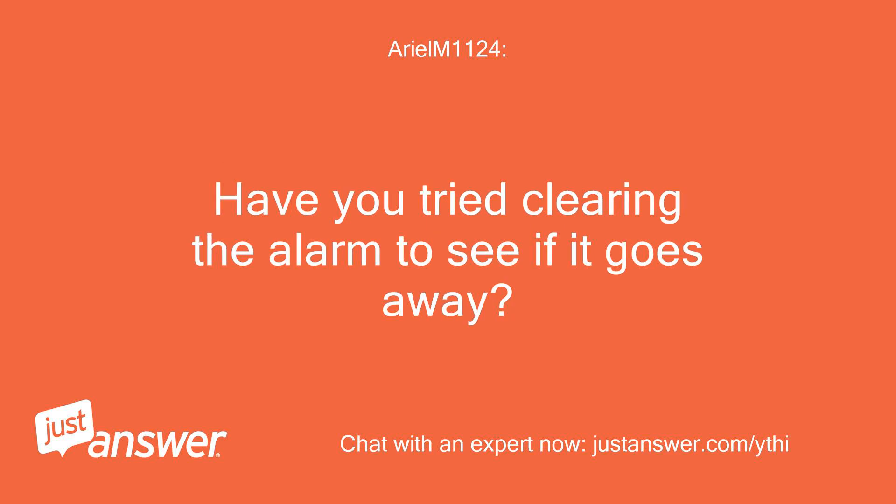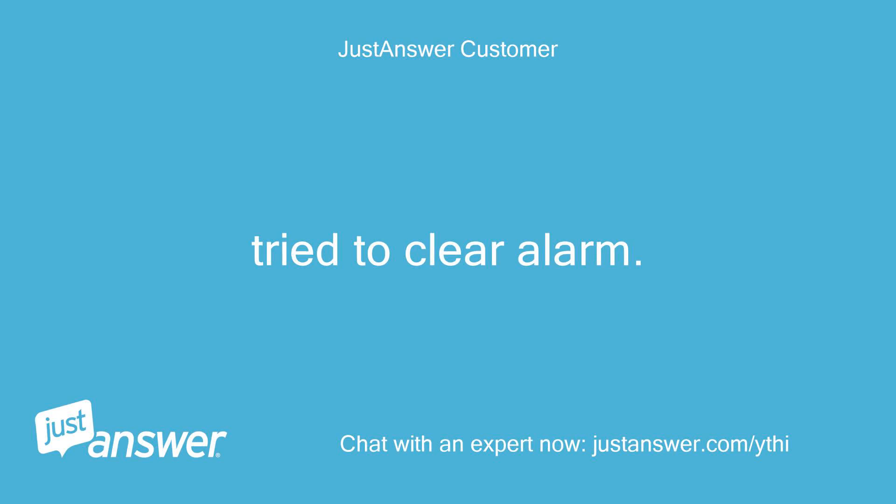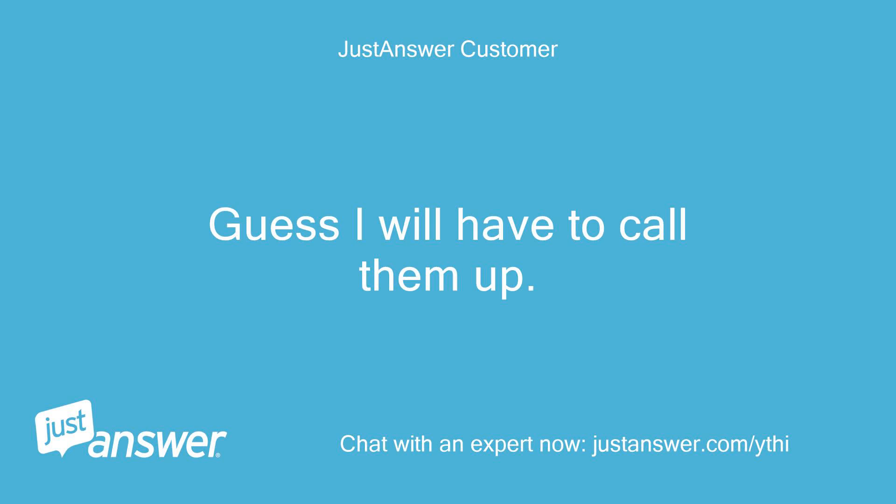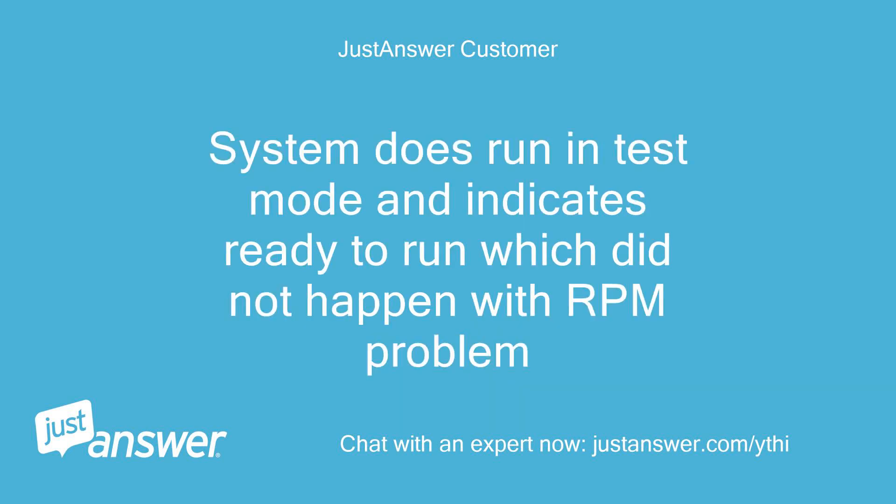Have you tried clearing the alarm to see if it goes away? Yes, tried to clear the alarm. The problem only started after maintenance by a Generac technician and replacement of the RPM switch — guess I will have to call them up. The system does run in test mode and indicates ready to run, which did not happen with the RPM problem.